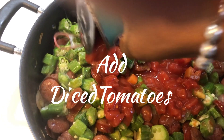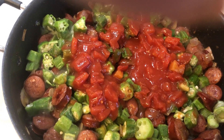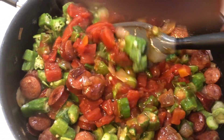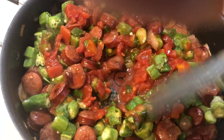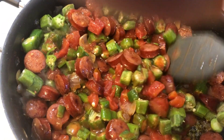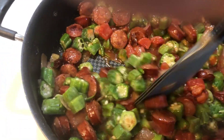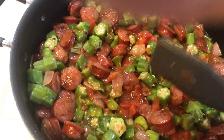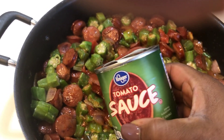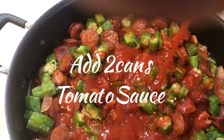Add one can of diced tomatoes. This is a southern dish that I grew up on and I get a taste for it from time to time. Add two small cans of tomato sauce.